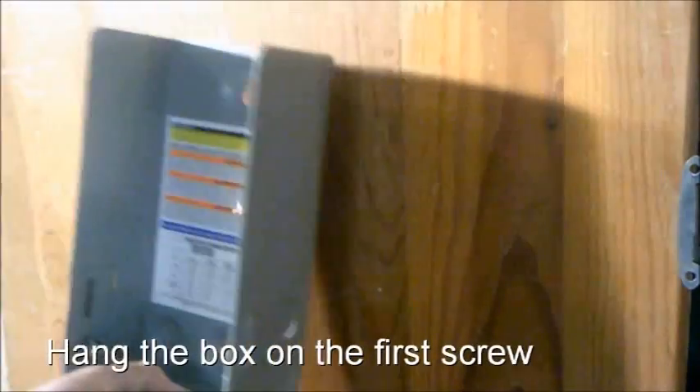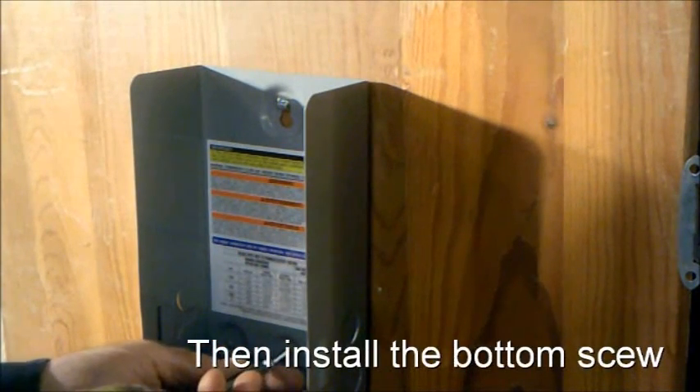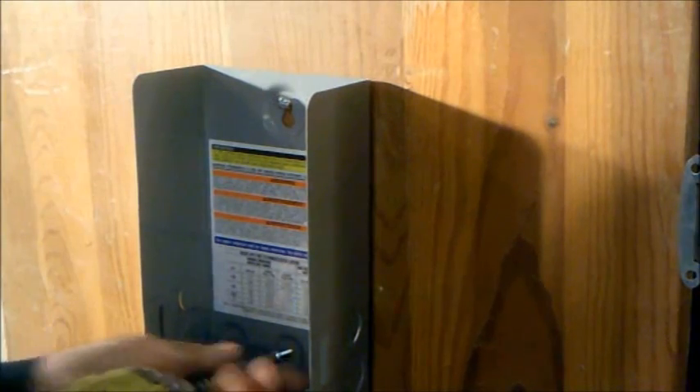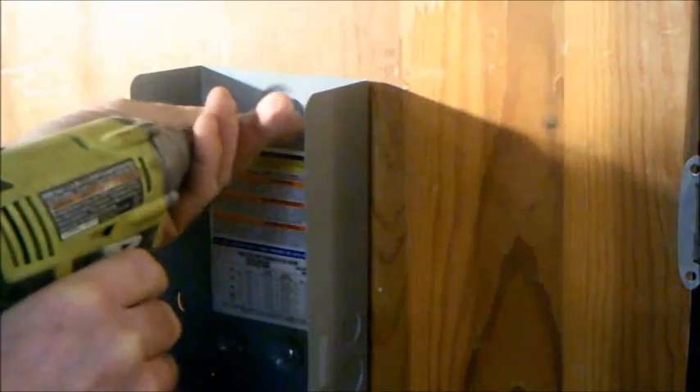Hang the box on the first screw, then install the bottom screw. Mount the box on a solid wall or post. If you have to screw in to attach to wall boards, try molly bolts or similar.